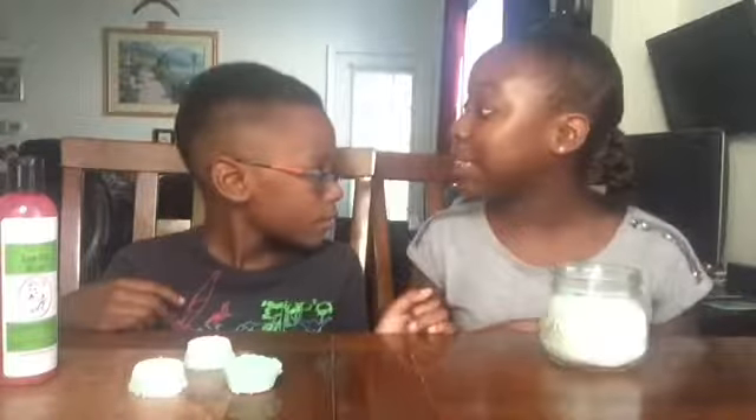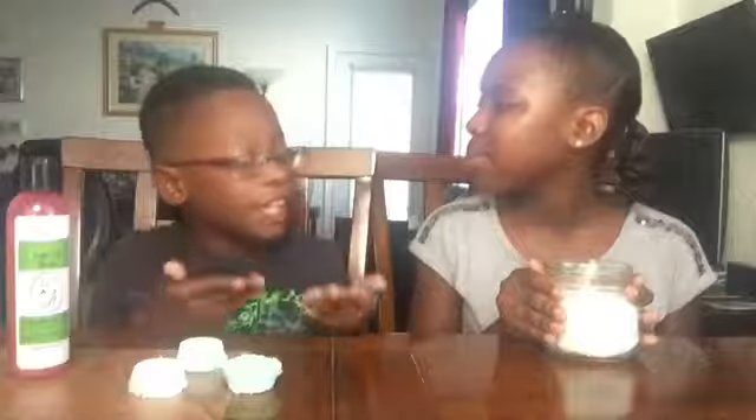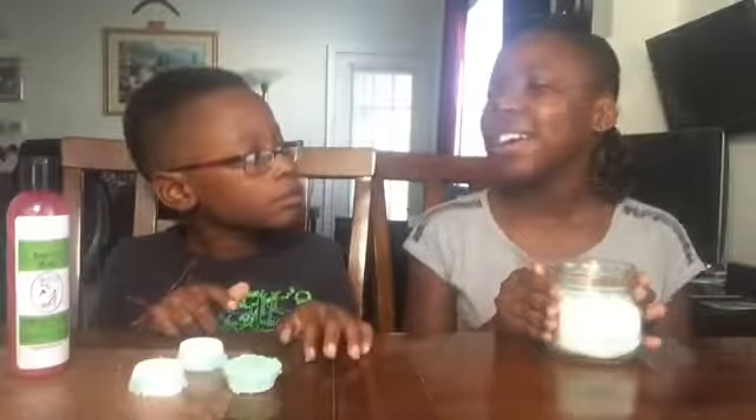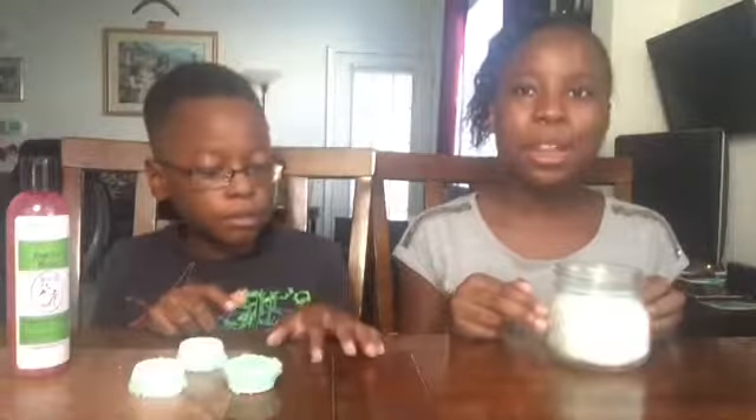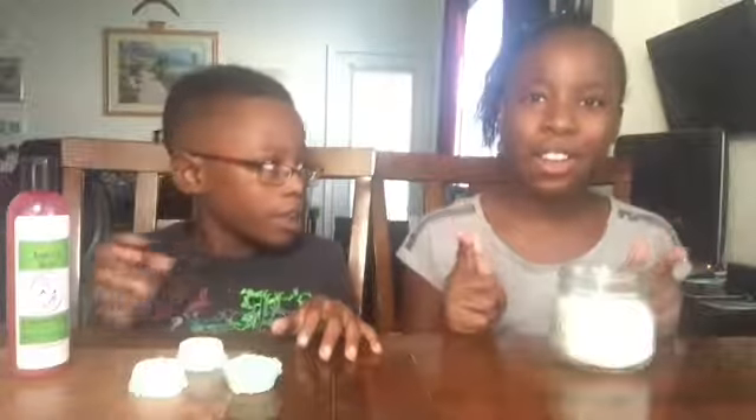They're soothing fizzy bath bombs and salts. These bath bombs and salts smell like menthol. This batch is for a cold and these helped us. These bath bombs and salts will help you breathe better and you'll also feel better. You're going to love them.